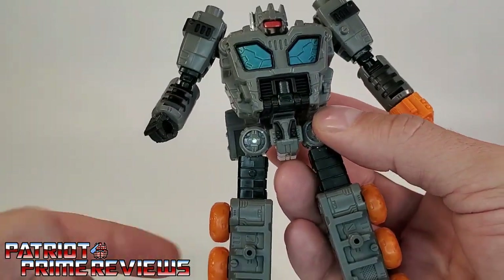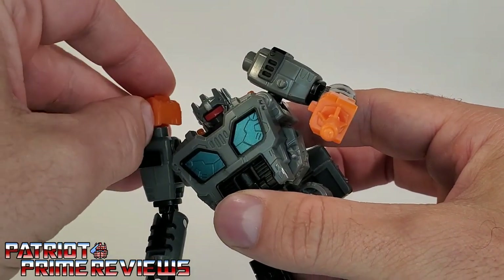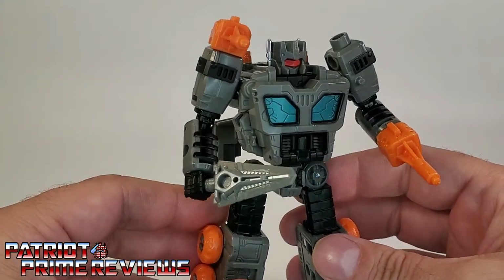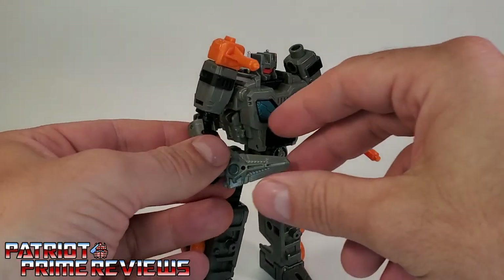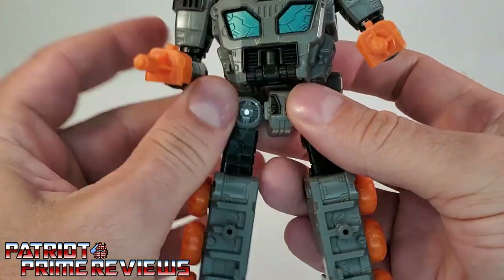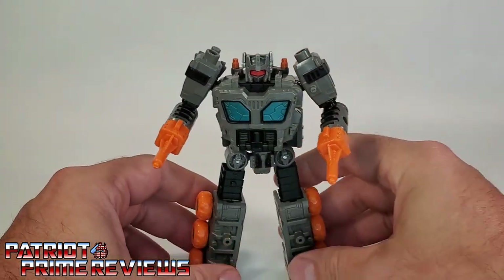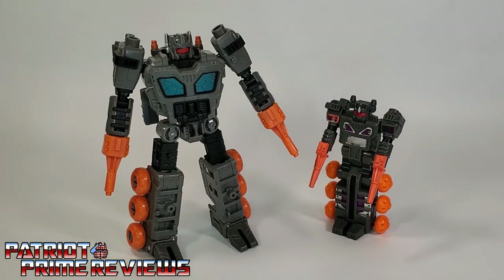You can take Fast Track's extra gun and put it in his hand, or attach it up top on his shoulder to give him a shoulder cannon. If he has a shoulder cannon, you can utilize his little sword in his hand, giving him a melee weapon, a shoulder cannon, and his hand cannon — Fast Track all armed and ready for battle. Personally, I like him to look more Generation 1 with two cannons in his hand. Slide the gun in his fist — I love how they slide all the way over, giving the illusion that his hands are the weapons. There's a hole that pegs on the back of the arm to store the sword, so now you have Fast Track looking very much like his Generation 1 counterpart.